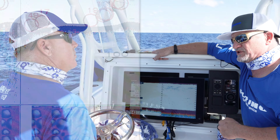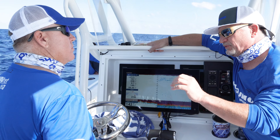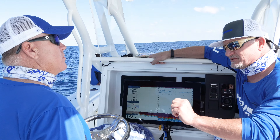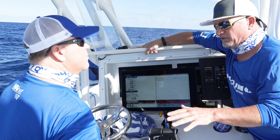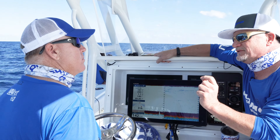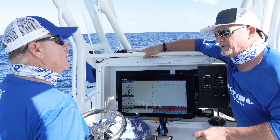Crab fishermen, for example, are looking for gravel or a certain kind of bottom that's normal crab habitat. Maybe for rockfish, you're looking for rocks. So you may be running along not knowing what you're over, take a look down and say, holy crap, those are rocks — that's the kind of bottom I normally catch a certain kind of fish on. Just stop there, drop, and boom.